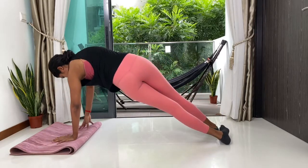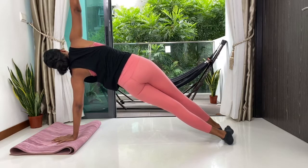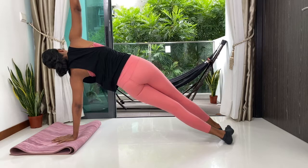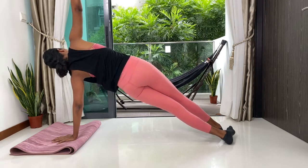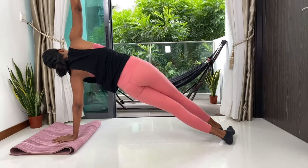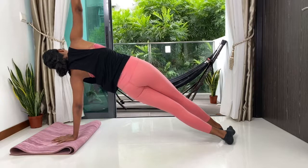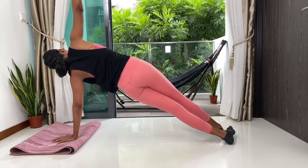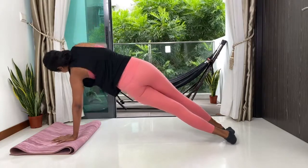Now we're going to go into our side plank. Can we point both our feet to the right side, lifting our right hand up towards the ceiling. Push firmly through your left arm. Breathe — just our usual side plank here. Five, four, three, two and one.